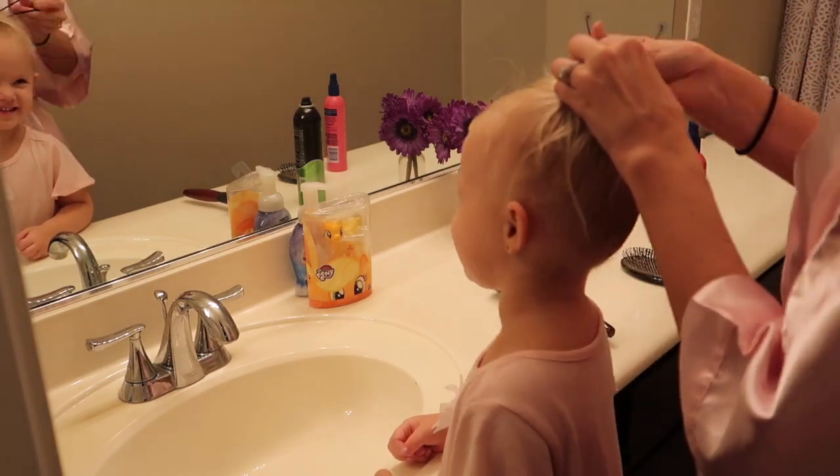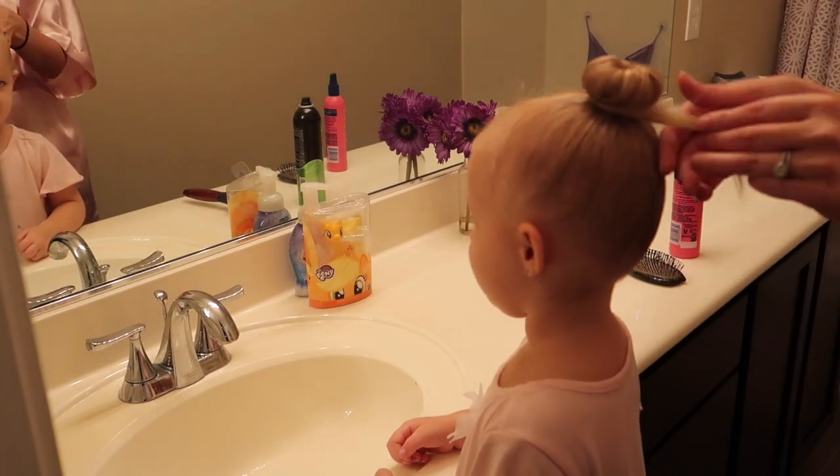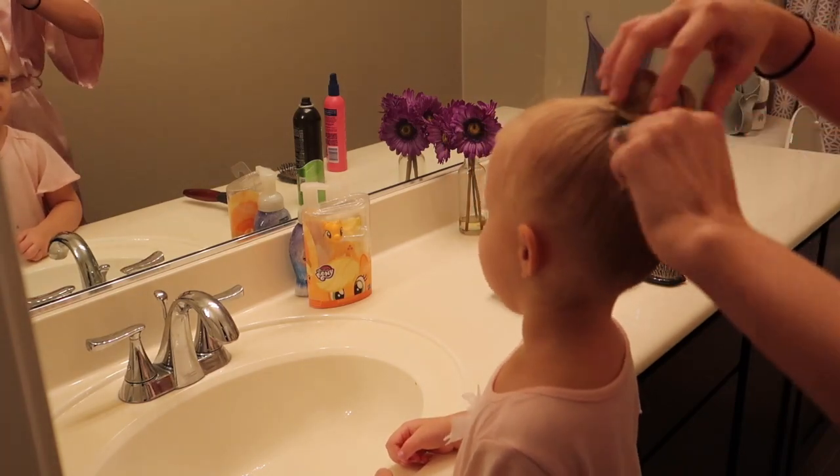Take a black hair tie and just wrap it around the whole bun. Take her extra hair in the back, wrap it around, and you are done.